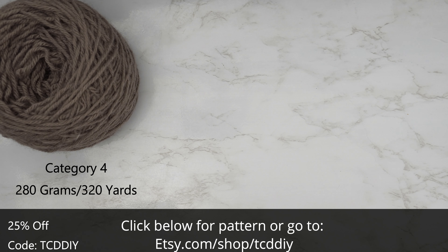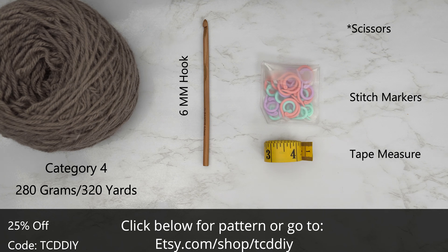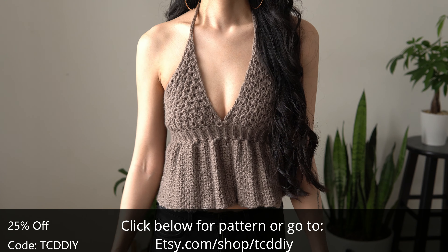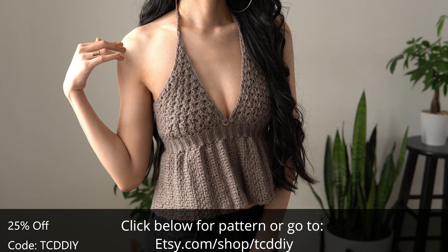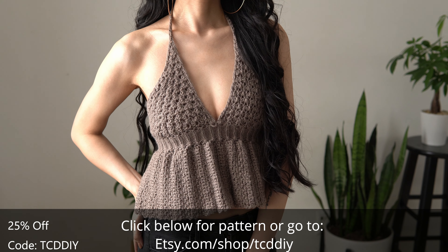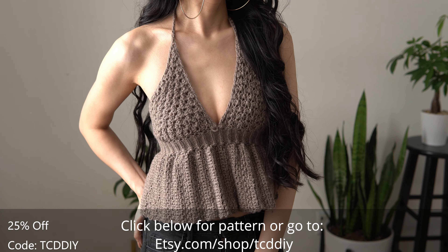For this project, any category 4 yarn will work. I used a total of 280 grams of yarn, which is 320 yards if you're stateside. For tools: a 6 millimeter hook, scissors, stitch markers, and a tape measure. There is a written pattern down below — use offer code TCDIY for a discount off any $9.99 plus order. Enter this week's giveaway by telling us your favorite flower color. For me, I'm really feeling yellow roses.